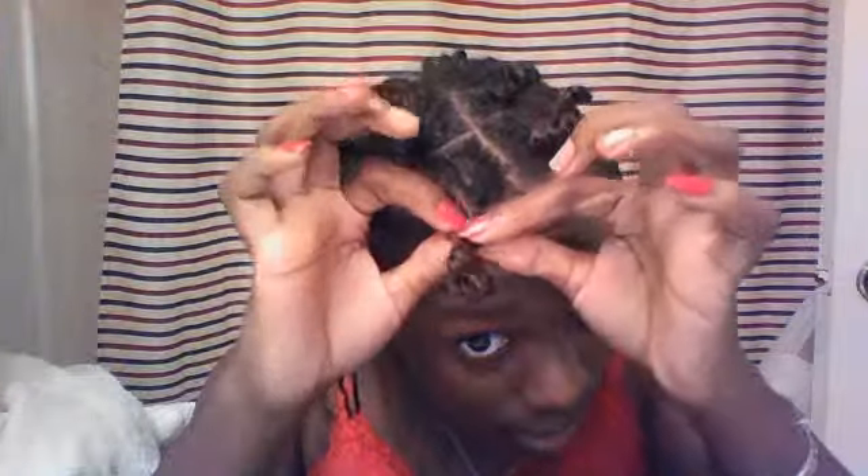The bantu knots come out really nice and pretty. I'll turn it on for you and show you how it goes. So you just untwist it — I actually did a double strand twist, a double strand bantu knot — and look how pretty that comes out. That's why I want to wear it. Plus, it also covers my giant, gargantuan forehead.